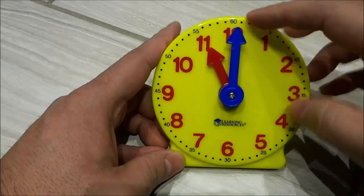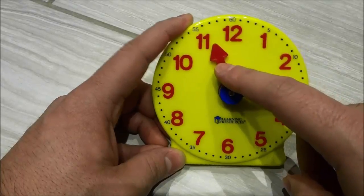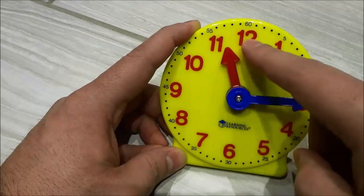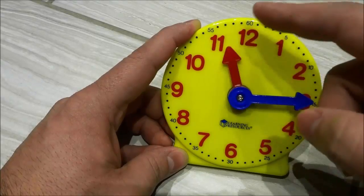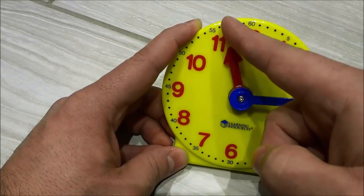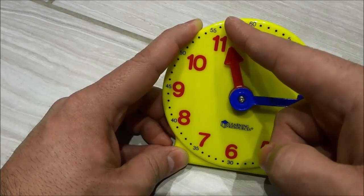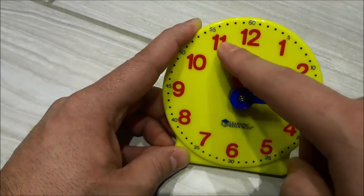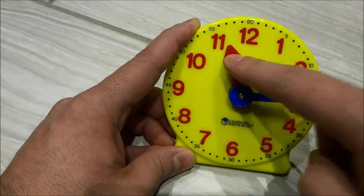So what I'm going to do is move the minute hand to the 3 right here. We're going to look at the small hand first to see what hour it is. Now it's not pointing at the 11 but it's also not pointing at the 12 — it is in between the 11 and the 12. So to figure out the hour, if it's not pointed at a number you go to the next lowest number, which is 11. Then we figure out the minutes: 5, 10, 15. It is 11:15.